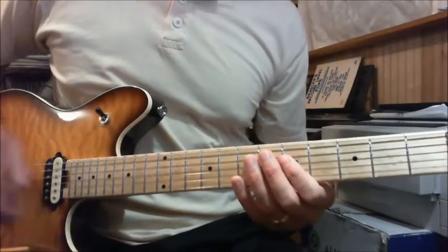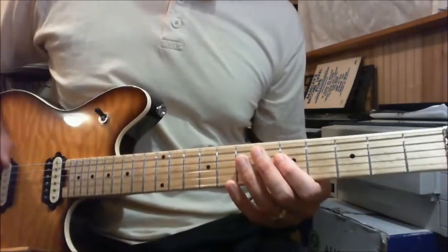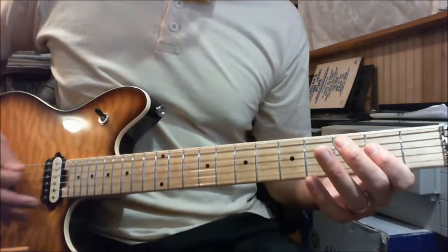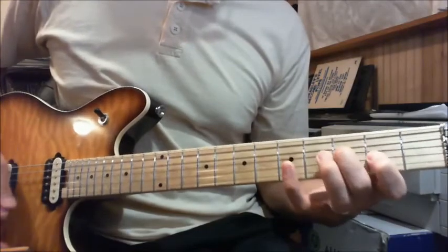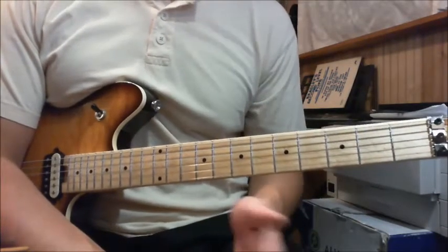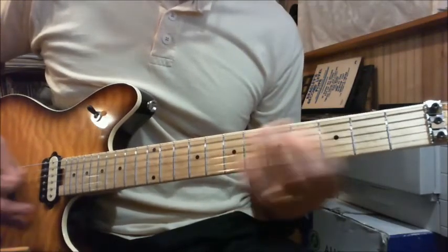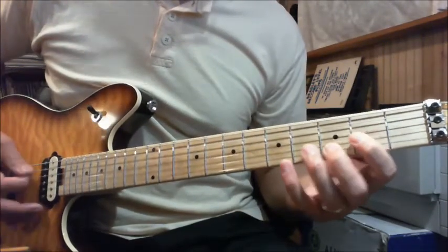The second section is a little different — it's like the first section but slightly different. It ends differently. So going from the end of the first section to the second section, that's the second section. It's almost exactly the same as the first section. You still have three measures of the open A palm mute, but the last measure is different — it ends on a D chord.